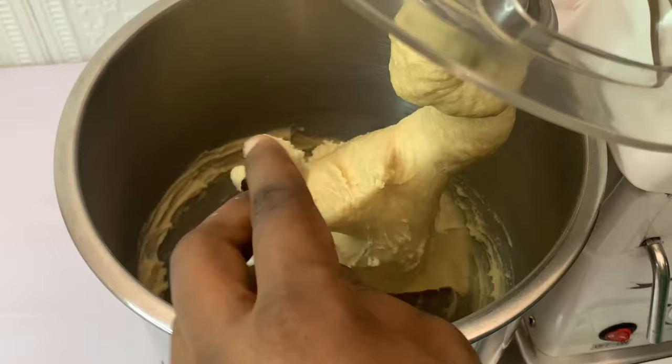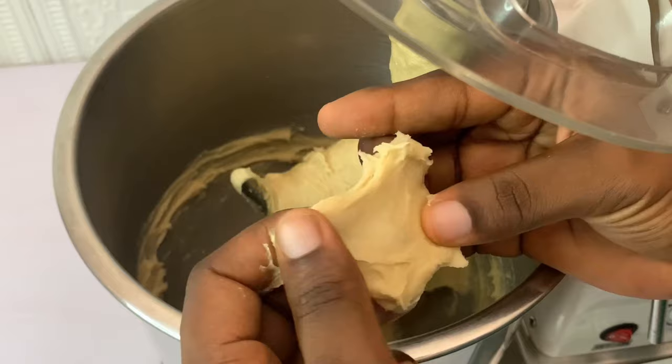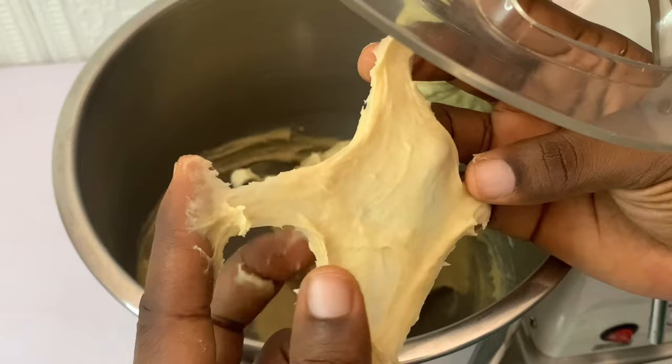After mixing for 15 minutes, check the dough to be sure that it is stretchy and no longer tearing. That's how you know that it is ready for molding. You can see what it looks like.